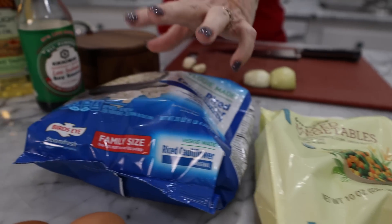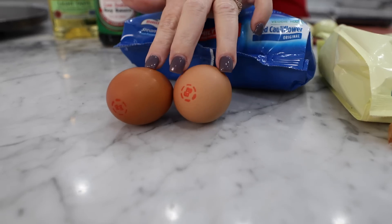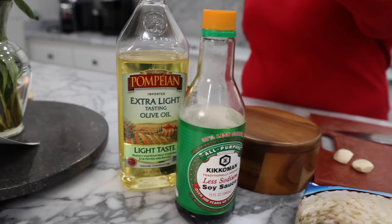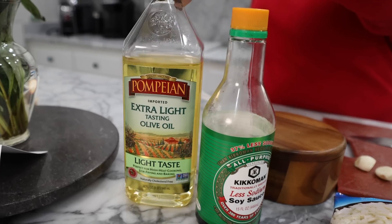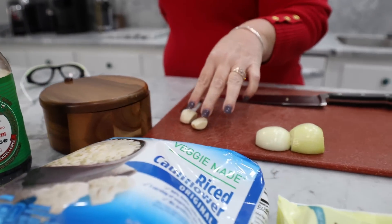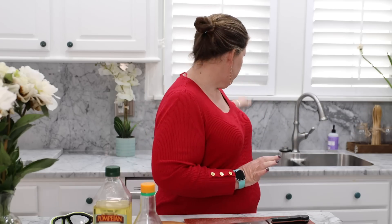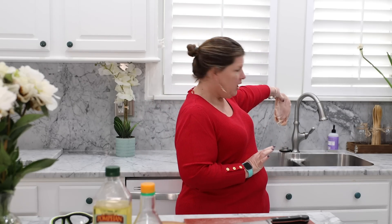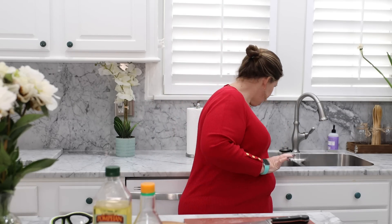The ingredients for this are going to be mixed vegetables — I do peas and carrots. Your riced cauliflower; I already buy that frozen. A couple of eggs. I use low sodium soy sauce. Some extra light olive oil. Salt and pepper. Garlic. Onion. And then I have chicken back here. That's your ingredient list.